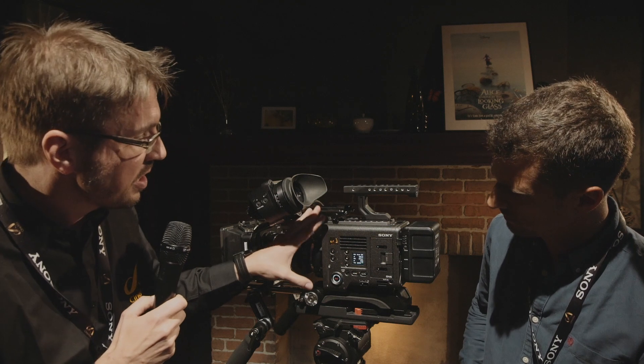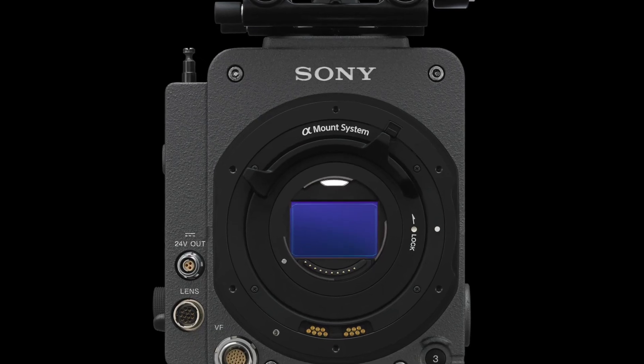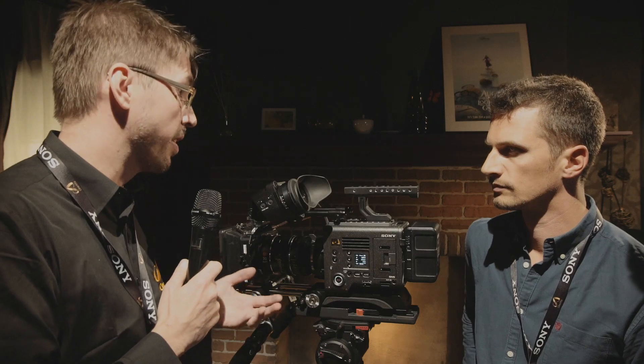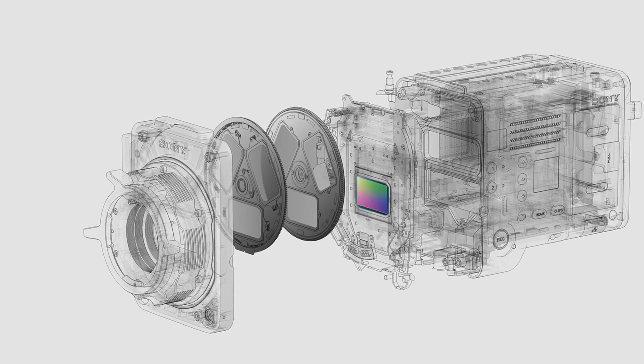It's also a completely new body design. We're running with the PL mount — the industry standard — so you can attach every PL lens. However, by detaching the PL mount, there is an E-mount lever lock underneath, so you can use E-mount lenses from Sony or other third parties. For the first time, we're also using an 8-step ND filter system inside the camera, going from 0.3 up to 2.4, changed mechanically at the press of a button.